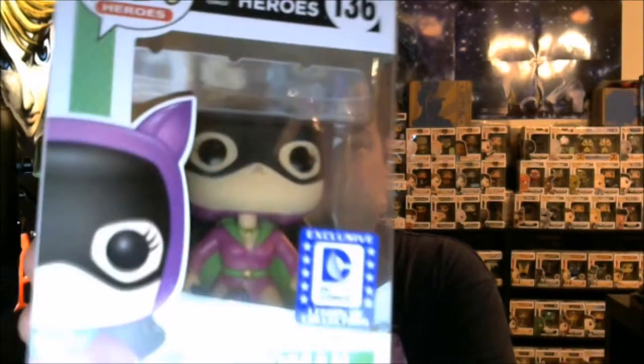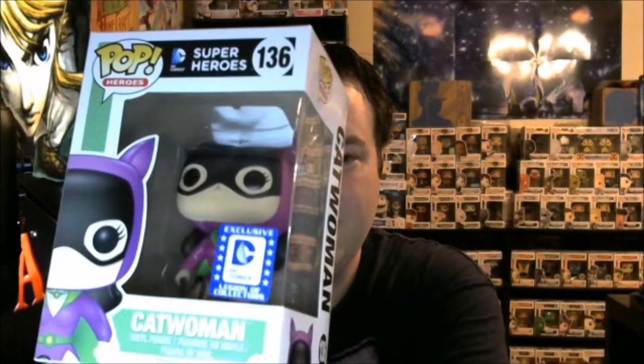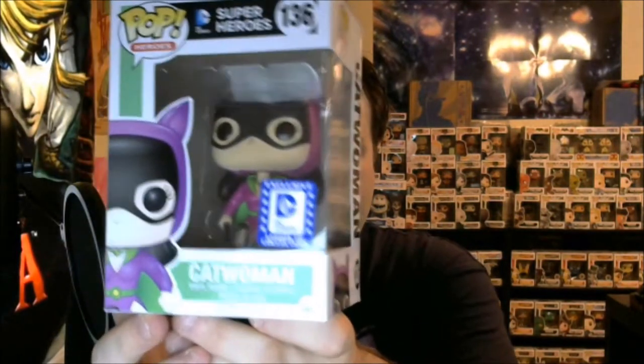Then, next up, our Funko Pop — this month was like I had to get this box. The Funko Pop: we have Catwoman, and of course it is a League of Collectors exclusive Catwoman, very, very cool. You can see on the side she's got the whip and everything, very, very nifty — you can actually see the whip in there, she's holding it. Definitely going to be displaying this one. Catwoman's one of my favorites.